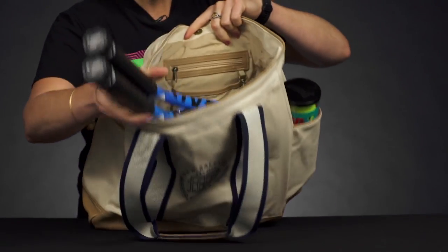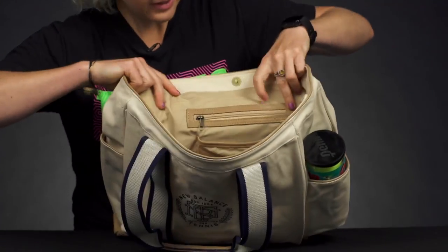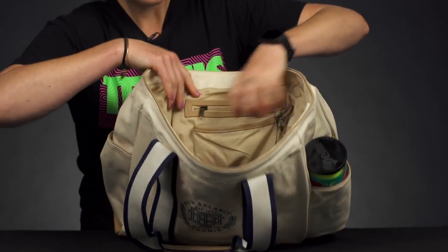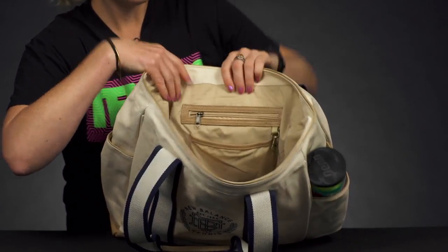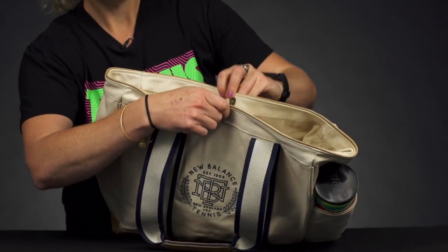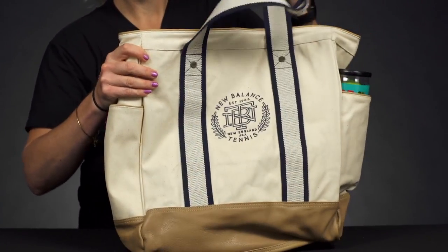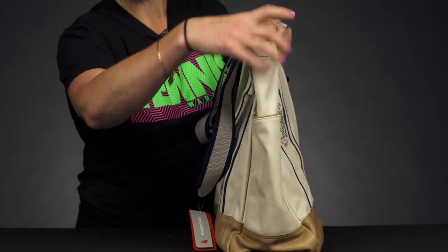I've also thrown in some shoes, and as you can see, it's a sizable space. If I flip it over, we do have some accessory pockets here — a zippered accessory pocket, a spot where you can hook some keys, and an open accessory pocket for easy grab-and-go items. The bag simply closes with a snap, so nice and simple. The back of the bag has that same styling but no accessory pocket.